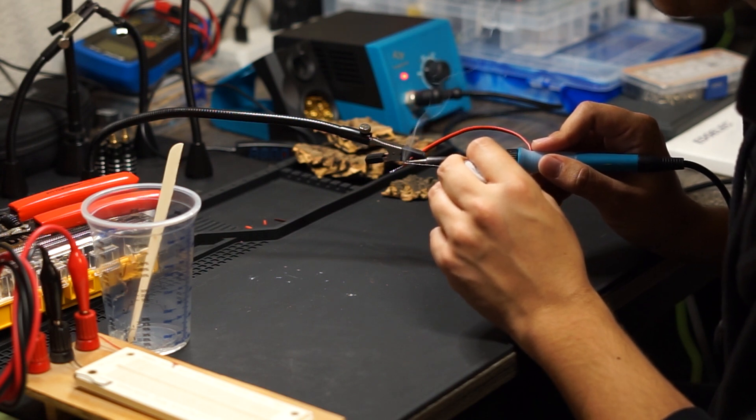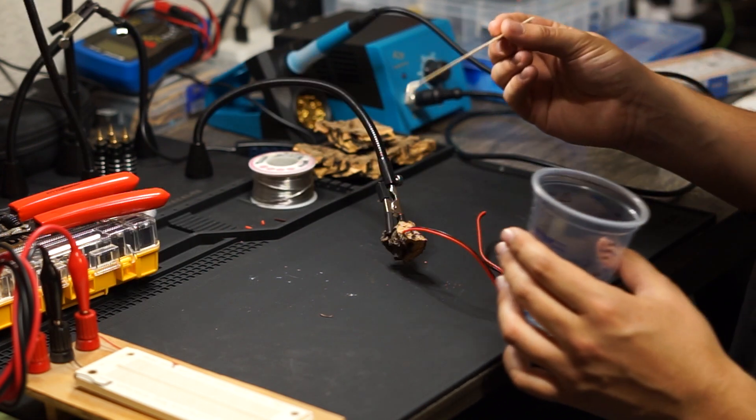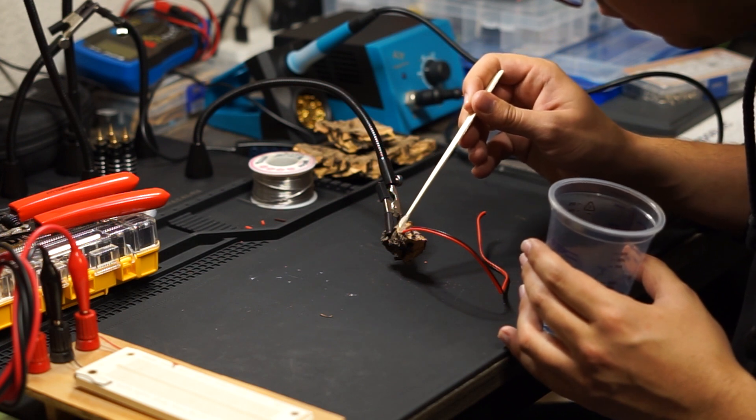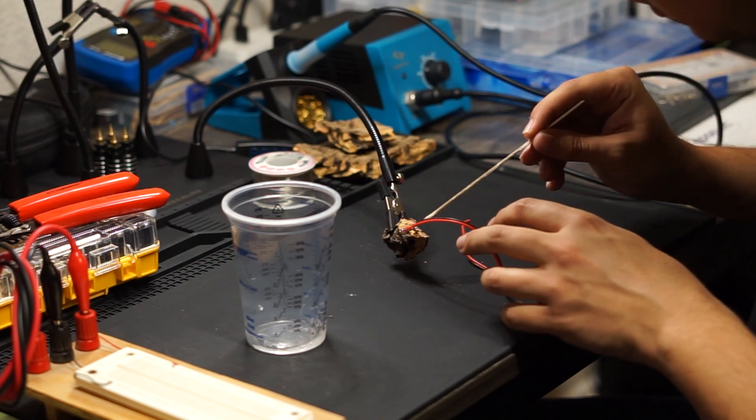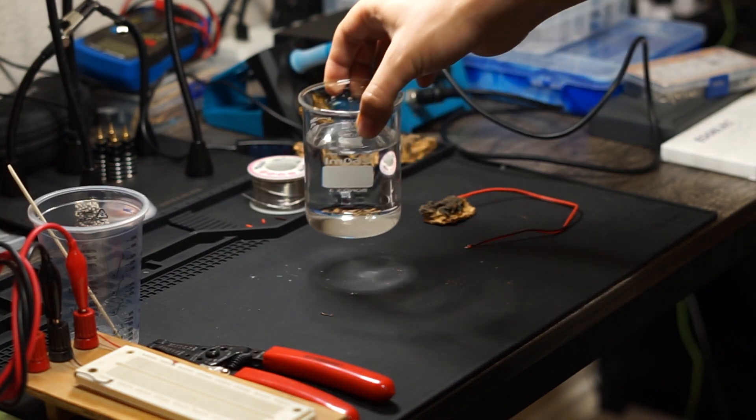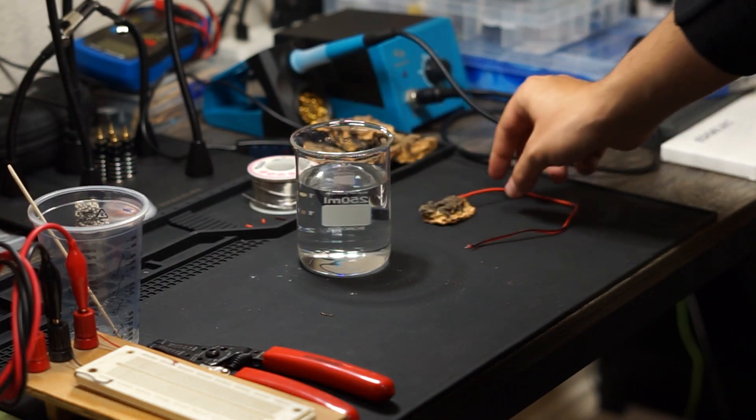With the wires nicely in place, I am now going to put some epoxy on to properly secure them. Now with the epoxy dry, I can actually test out this homemade moisture sensor.